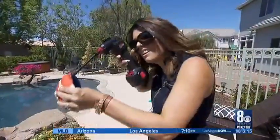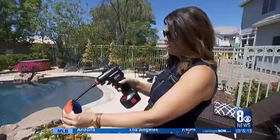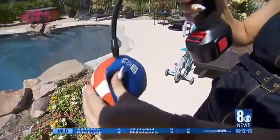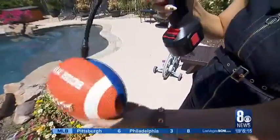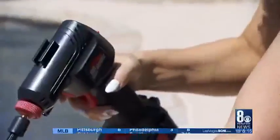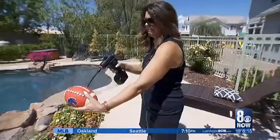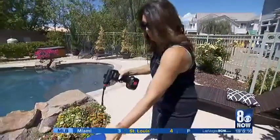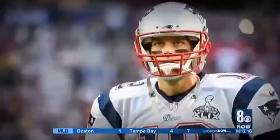Next up, blowing up a football. This went pretty well, except unlike with tires, the Airhawk won't turn itself off because you don't preset a PSI. I had no idea when to stop. That is one tight football — I don't think they're supposed to be like that. Well, depends on who you ask.